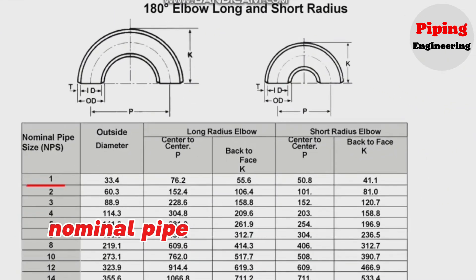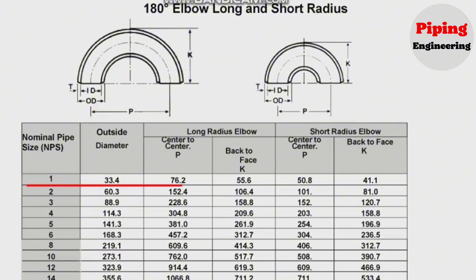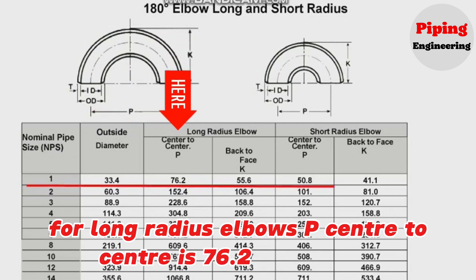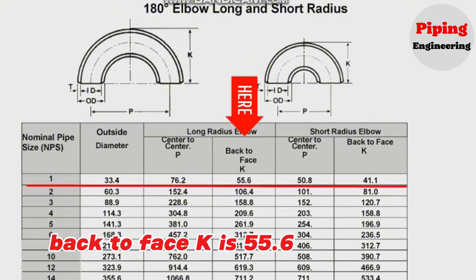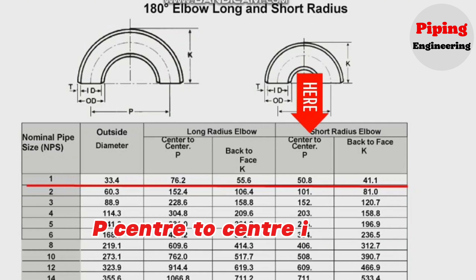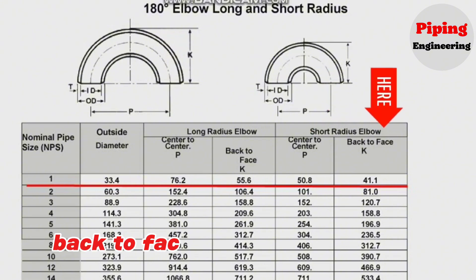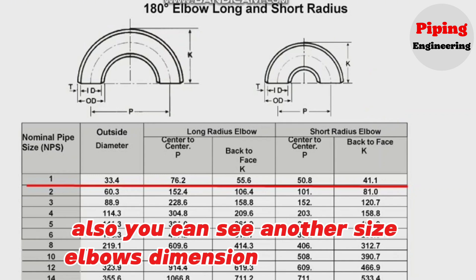For nominal pipe size 1 inch, the outside diameter is 33.4 mm. For the long radius elbow, P (center to center) is 76.2 mm, and K (back to face) is 55.6 mm. For the short radius elbow, P (center to center) is 50.8 mm, and K (back to face) is 41.1 mm. You can also see dimensions for other elbow sizes in this chart.